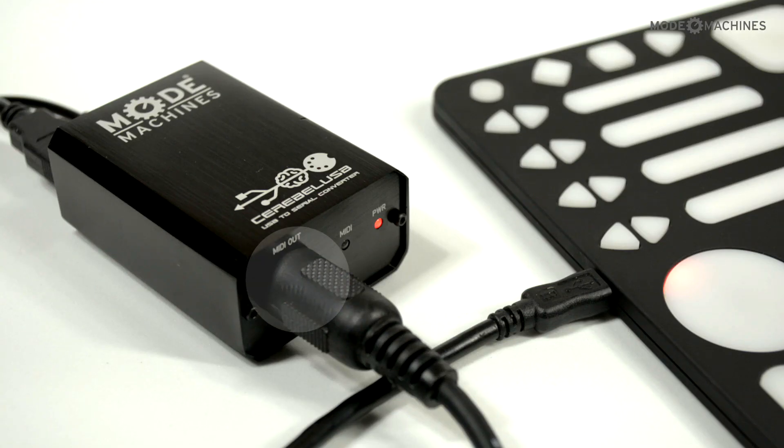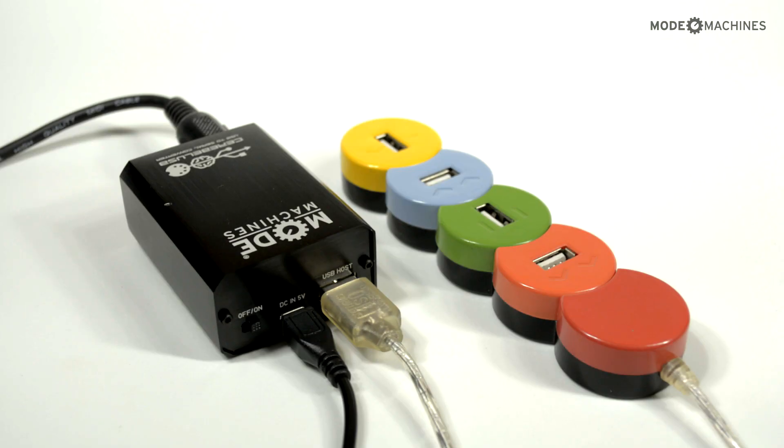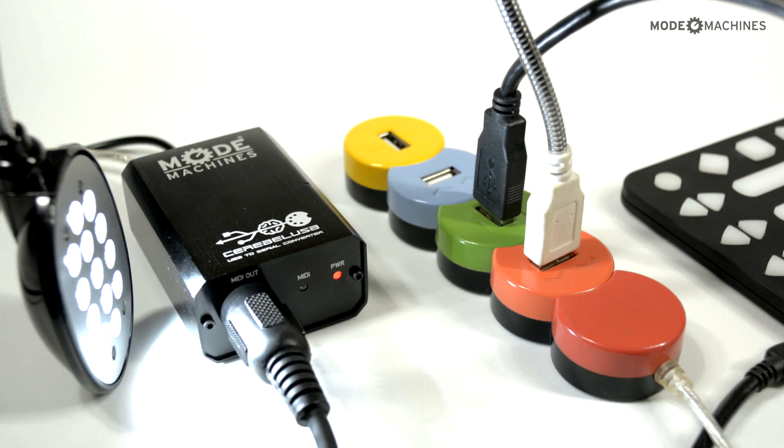Then proceed to connect the MIDI output into your synth, sampler, or any other gear. Making use of a hub increases your USB inputs, allowing you to connect other USB devices like lights, tablets, phones, etc.